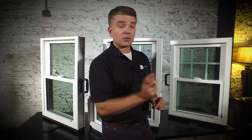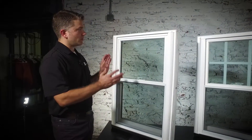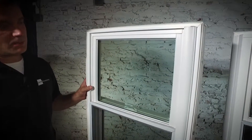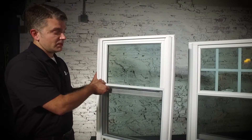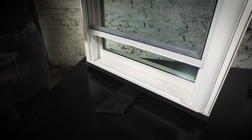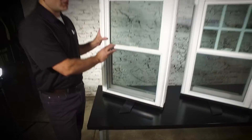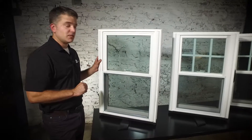Now we're going to flip these around so you can see the exterior, starting with the Zen Karma window. The exterior has a great ability to let a lot of light in. A half screen is standard on all of our double hung windows, but you can upgrade to a full screen, a better view screen, or a flex screen. There's a true sloped sill which channels water away from your home, and that's available on all the windows. The Zen Karma window comes in solid white vinyl, solid beige vinyl, or solid brown vinyl.